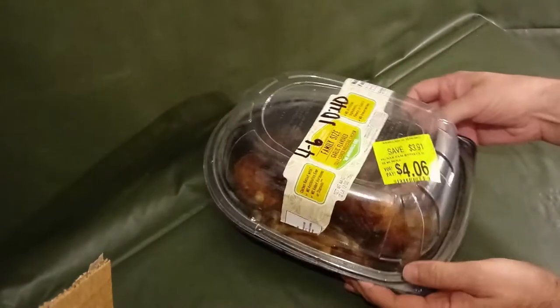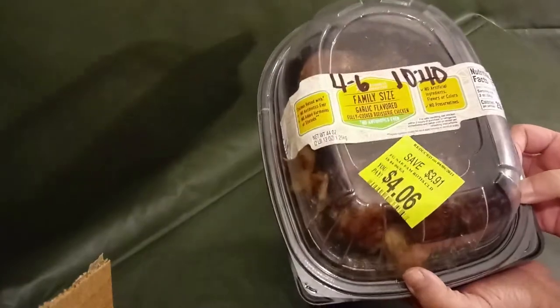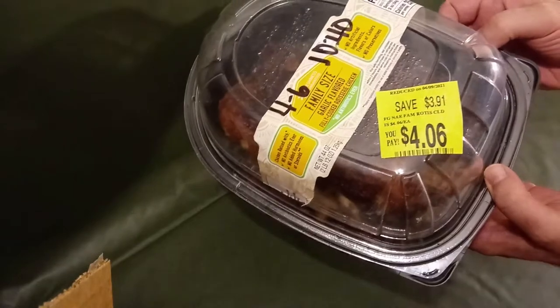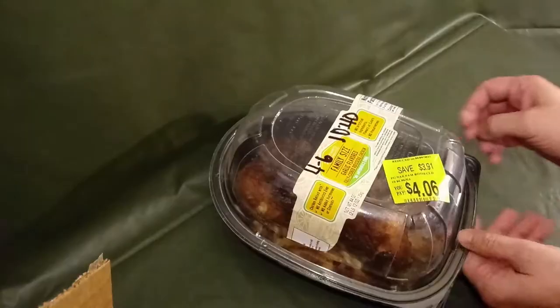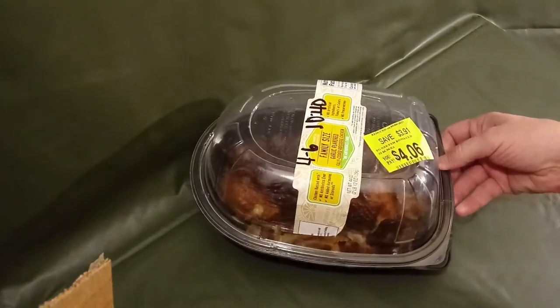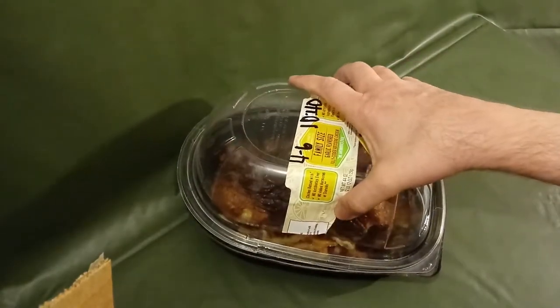There's also the traditional flavor. This one, as you can see, is the family size garlic flavor — they're about eight bucks. I got this one on sale for half price. If you get them cold they're a little bit older, but you can get them for about half price.